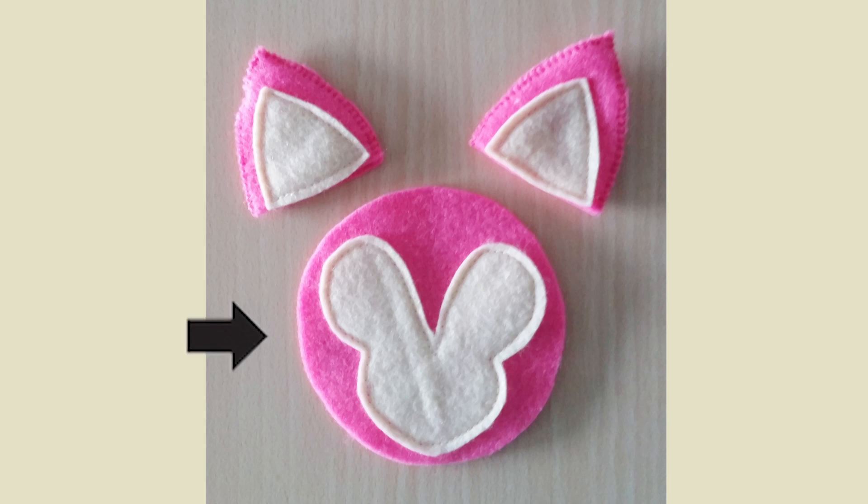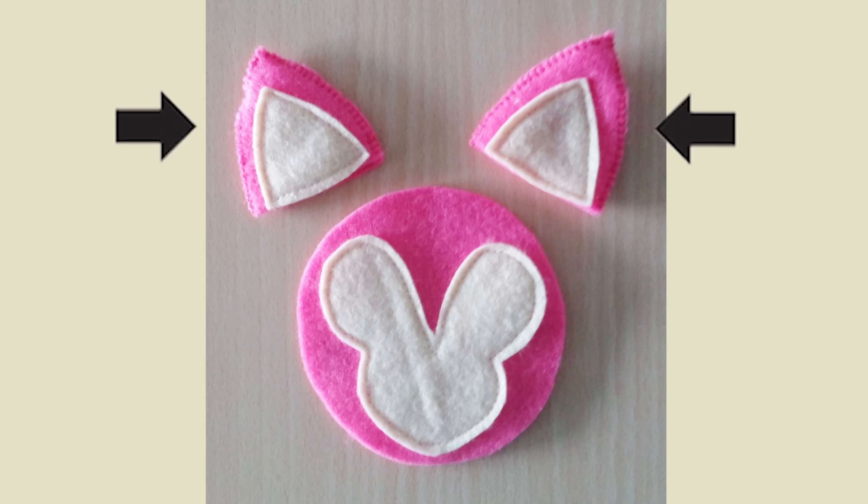Next is to sew the face on the head with light yellow thread. And after that you can sew the two parts of the ear together with pink thread, and you need to leave the underside of the ears open because of the stuffing.